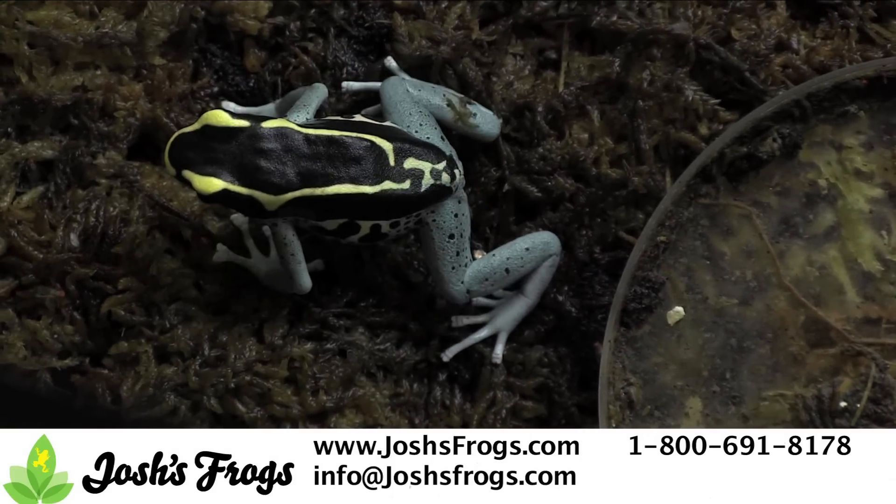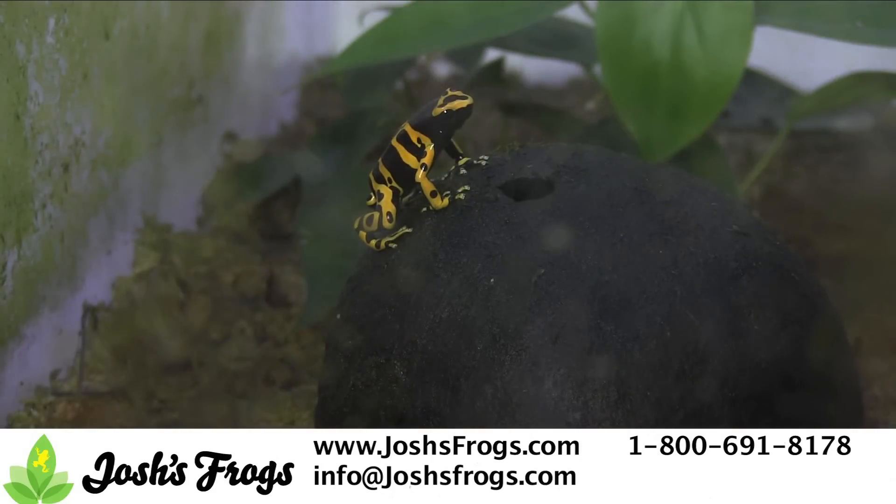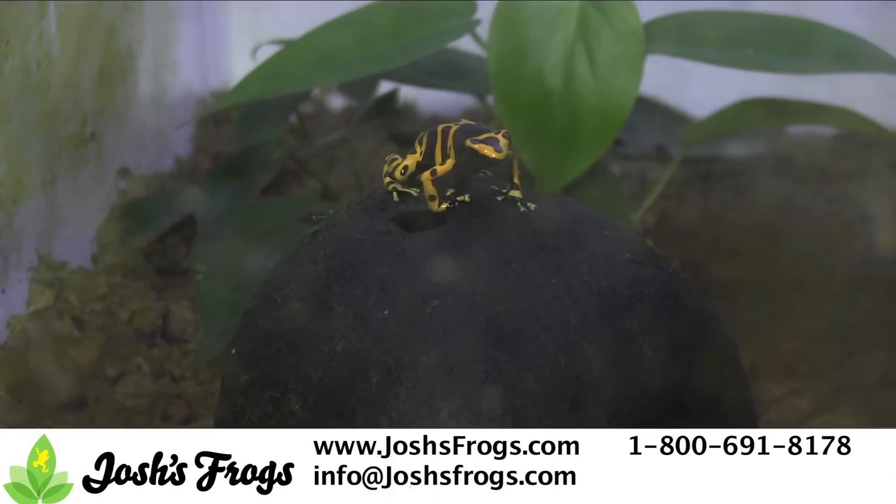This will slow or stop your dart frogs from breeding, and allow them time to stock up on fat-soluble vitamins and other nutrients depleted by egg laying. After several weeks, resume typical misting and feeding. We're rewarded with larger clutches and healthier offspring by cycling our breeders.